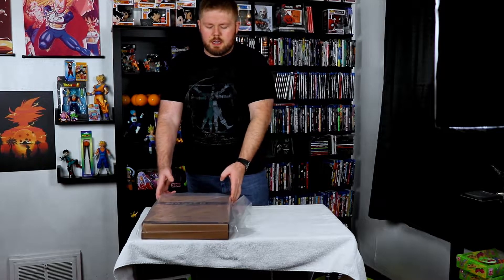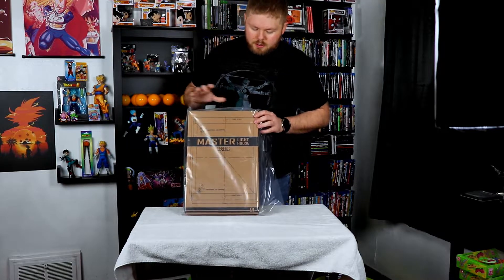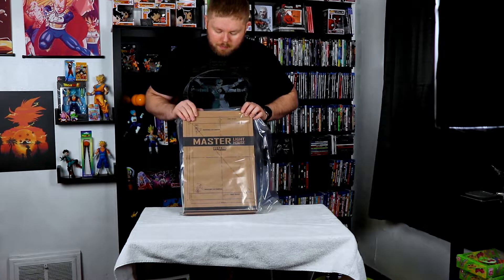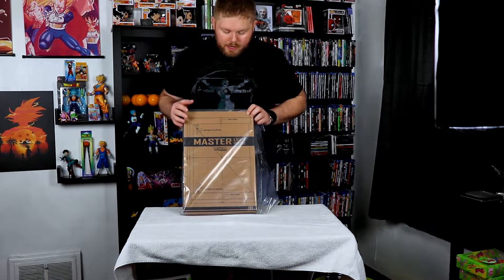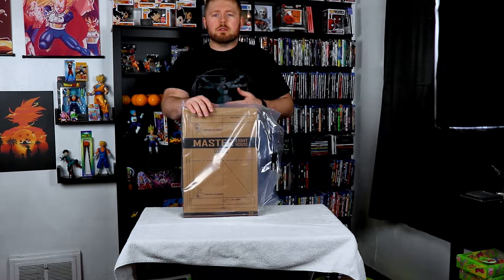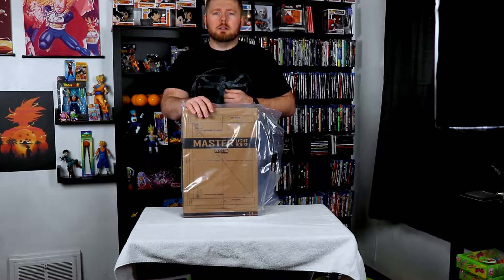Alrighty, so we are sitting here with this lovely little shopping bag, which is kind of unique, but boxed-in case. It is once again by Legends Studio Master Lighthouse, designed for 1.6 scale figures. So why don't we get to opening this bad boy so we can talk about what's going on.